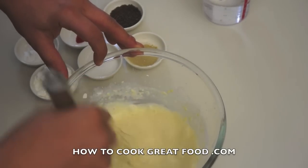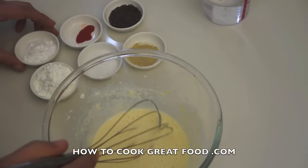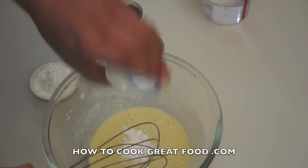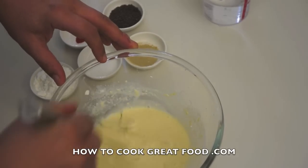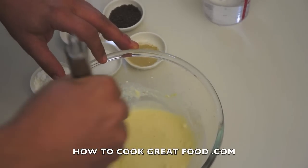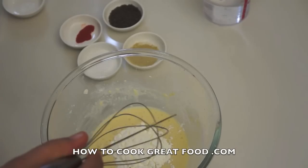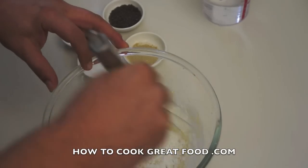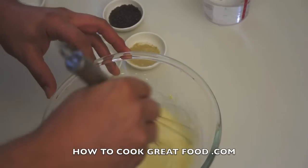I've got some baking soda to add a little bit of air that will kind of lift it. I've got a touch of cornstarch or corn flour — which are the same thing by the way, just different names depending on where you come from.